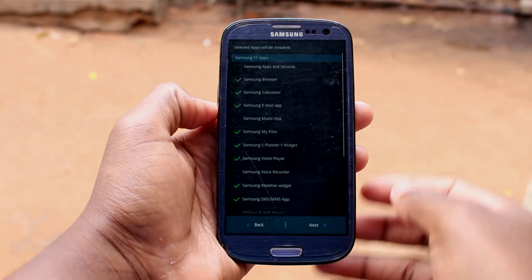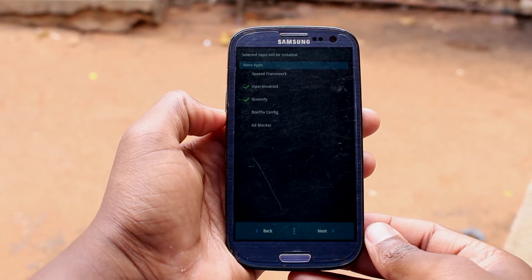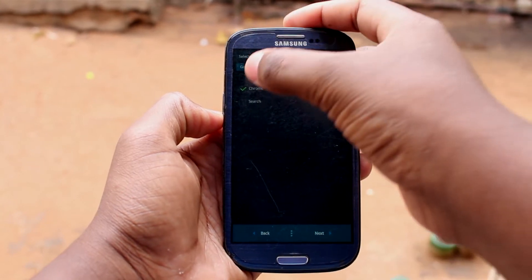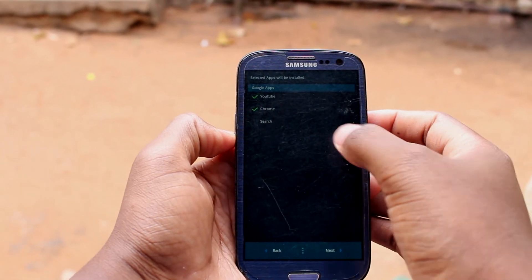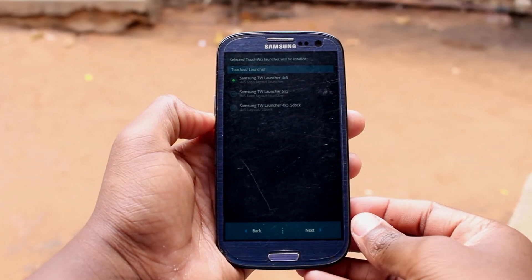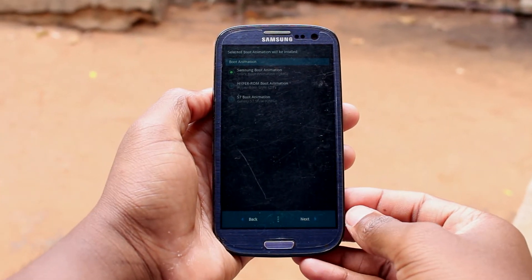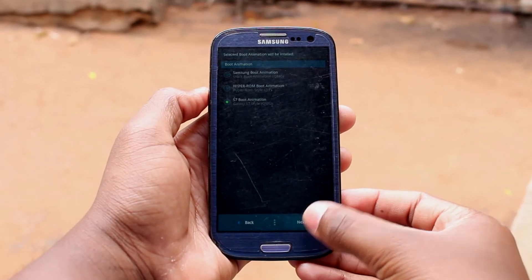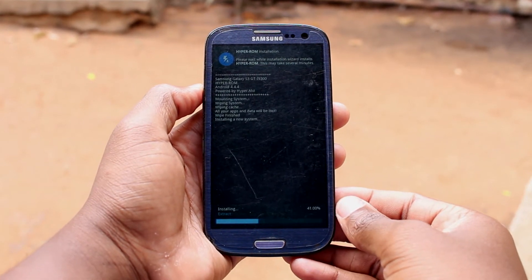Next, there are more apps to select. I'll stick with Viper and Green 5. I want all these Google apps. Here I will select the second option and here I will select the third. I will leave this as it is. And that's all — it will start installing the applications now.